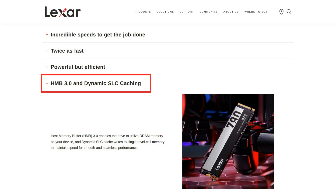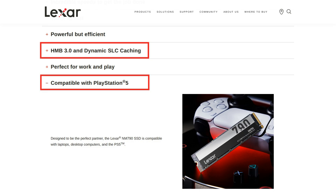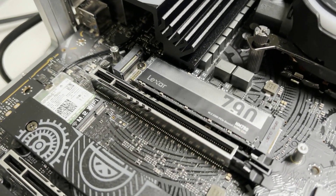It features HMB 3.0 (Host Memory Buffer) and dynamic SLC cache, which help maintain fast performance and smooth operation. The Lexar NM790 is compatible with laptops, desktops, and PS5s. In this review, we'll be testing it on our test rig: an Intel Core i9-13900K on an ASRock Z790 motherboard, 32GB of DDR5 RAM, and a Radeon RX 7900 XTX graphics card.